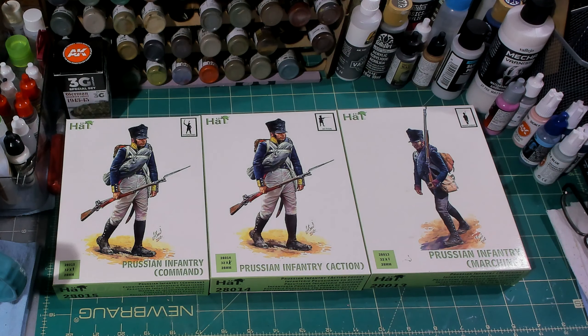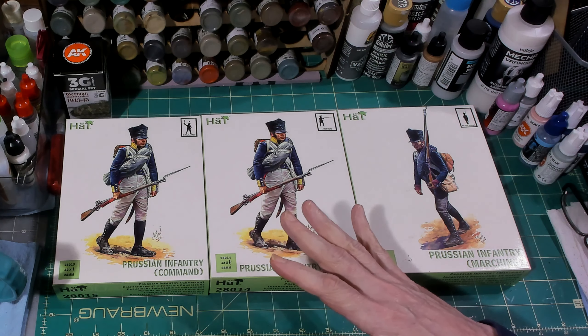Hello again everybody, this is Derek aka Mr. Everything, and I am coming back at you with another wargaming and miniature video. In today's video we're going to continue on with our 'What's in the Box' series.